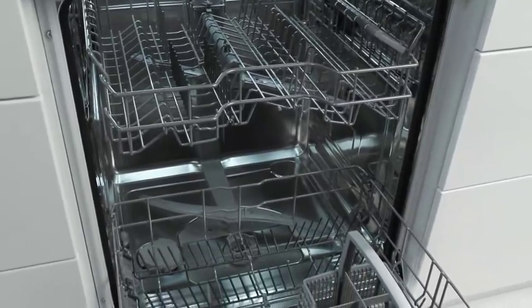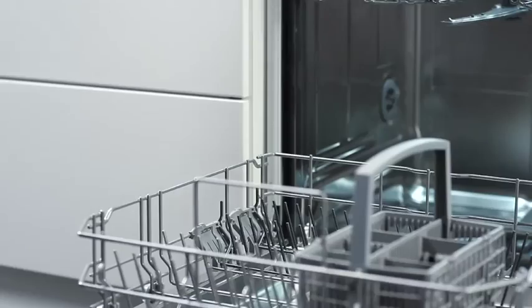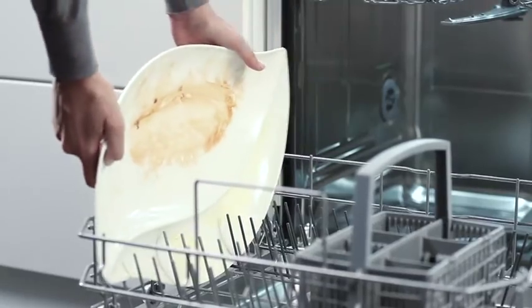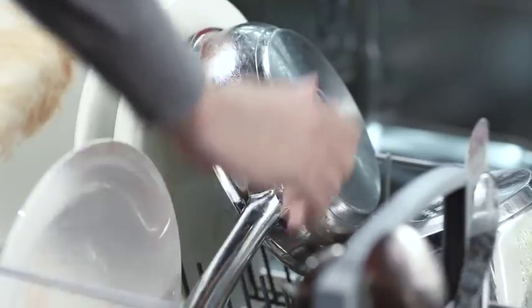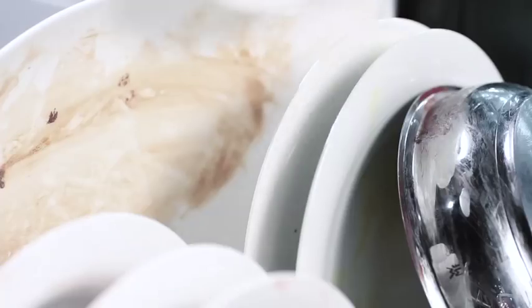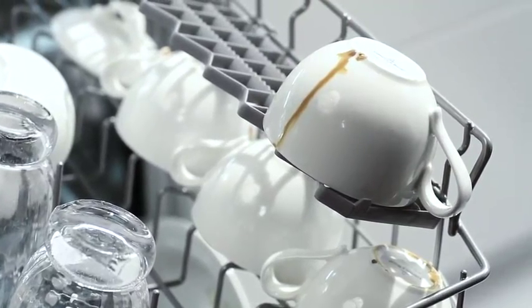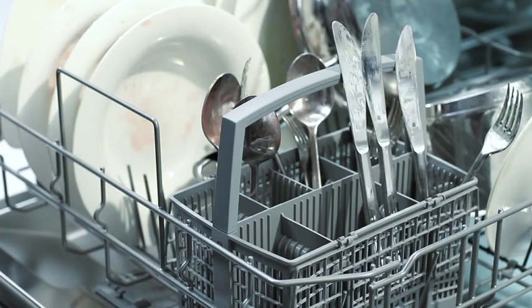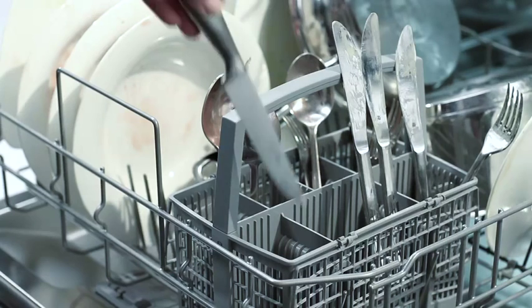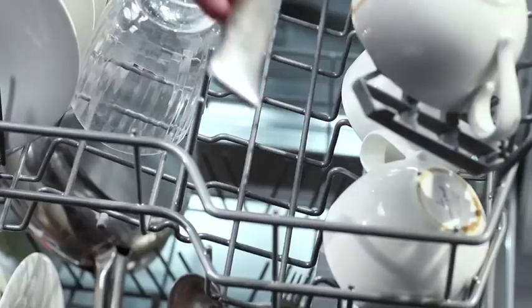Achieving perfect cleaning results with your new dishwasher is something that you of course want. For that reason, it is important to load the dishwasher correctly. The large items should be placed in the lower rack and the smaller items in the upper rack. Pots and pans should be placed on the bottom, glasses on the top, plates on the lower rack and cups on the top. Always make sure they face downwards so that the water can drain off easily. Cutlery belongs in the cutlery basket, the soiled ends facing upwards so that it can be reached easier by the water. For safety, point long sharp knives down or lie them flat.